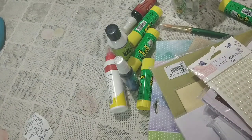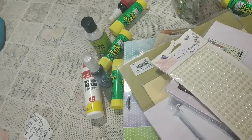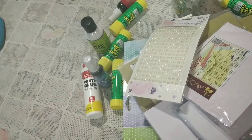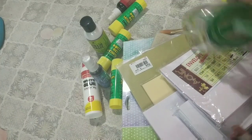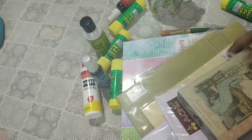Hey everyone, this is Pramika here and I'm back from my trip to the mall. I bought some stuff I thought I'd share with you. These are mostly crafty things — nothing personal except this one. I just bought this so that I can drink water regularly, because otherwise I tend to not drink much water. Anyways, let me show you what I have bought.